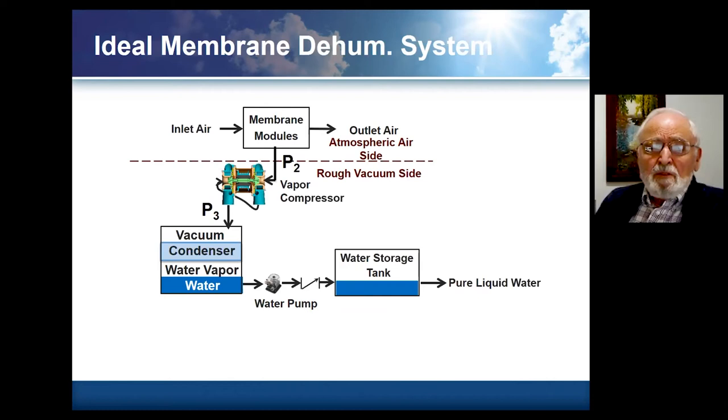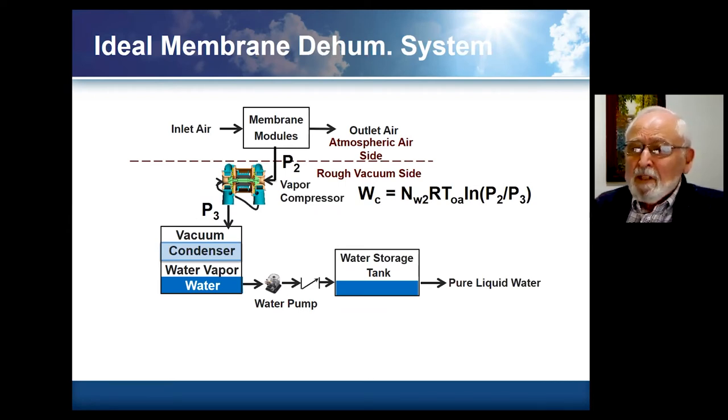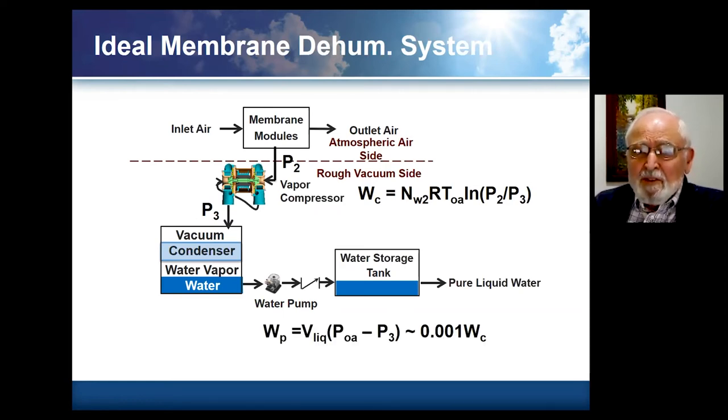If we look at the ideal system, we'll have an ideal membrane so we won't have any air leakage going through the vapor compressor. We then condense it, have a water pump, and pump that up to atmospheric conditions to come out with pure liquid water. The compression energy required for an ideal compressor would be RT times the logarithm of the pressure ratio. The interesting thing is that the pumping energy is more like a thousandth of the compressor energy. It is far more efficient to condense the liquid than to pump the vapor out to atmospheric conditions.